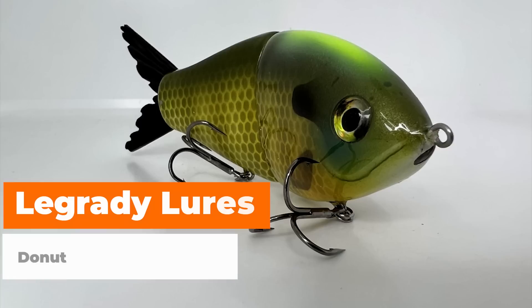So you're chasing a new personal best — this is one of the best times to do it. We're talking about a lot of big female bass up shallow. One of the best ways to catch those fish is to throw a glide bait like this LaGrady Lures Donut. Those big females are going to be up shallow, but they're going to be hanging around isolated targets.